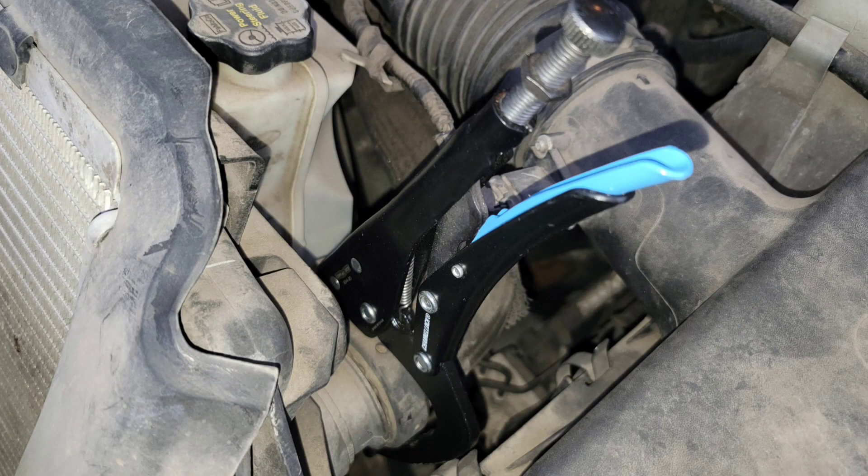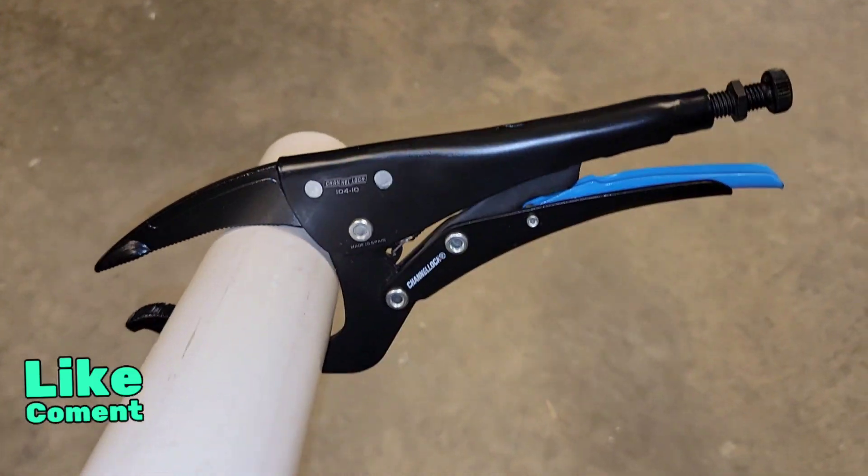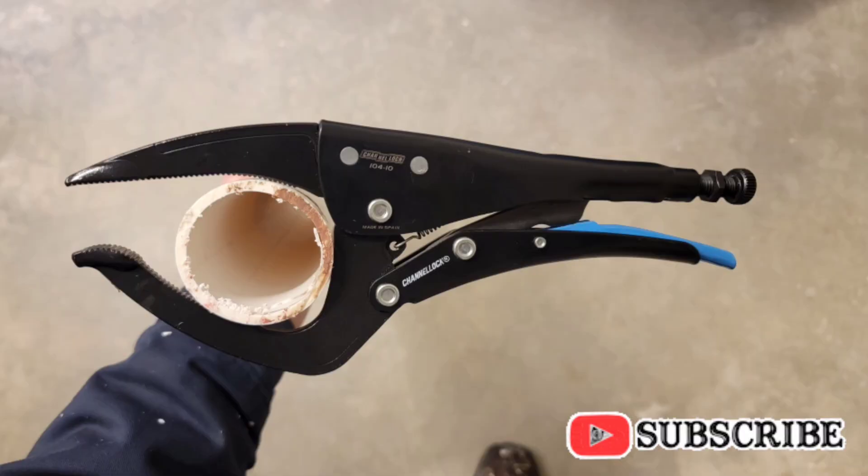The adjustable lower jaw has a partial crescent shape groove to accommodate a wide range of applications, making this a very versatile design. It can grip anything from oil filters and filter housings to PVC, large hoses, fittings, conduit, and more.